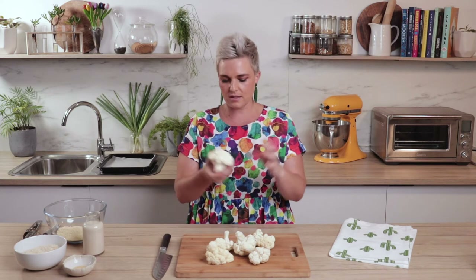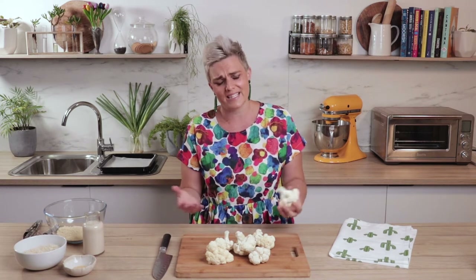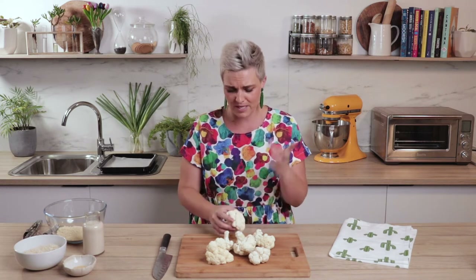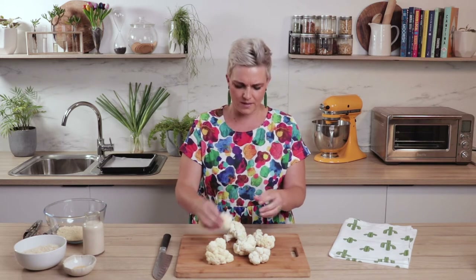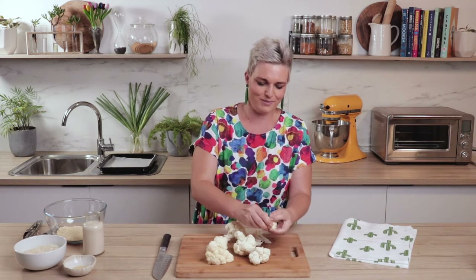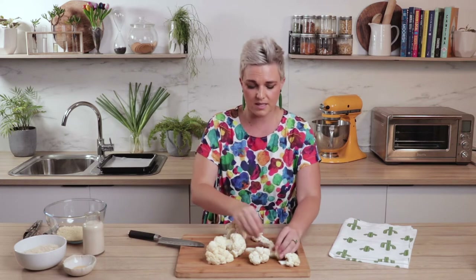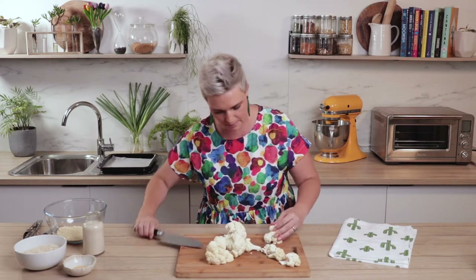The first thing we need to do is get yourself a nice head of cauliflower and break the florets up into little bite-sized pieces. Don't do them too big — I was greedy once before and did that and it's very awkward. Small bite-sized pieces is good. You've got to have the batter ratio right. Even if you end up with little bits, keep them because they're still excellent in the batter.